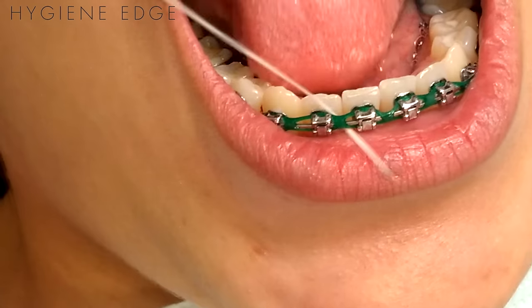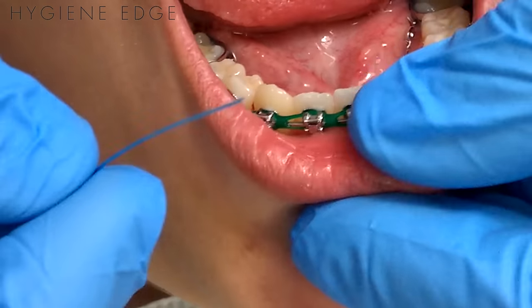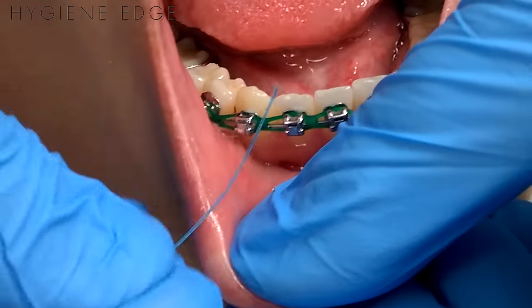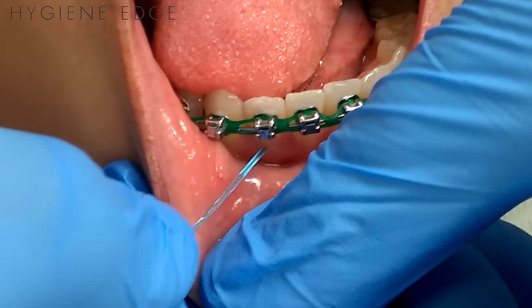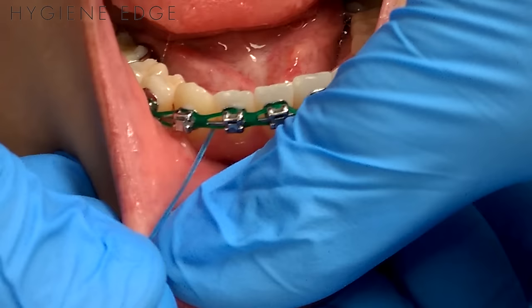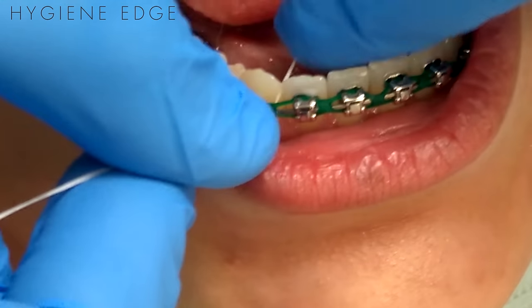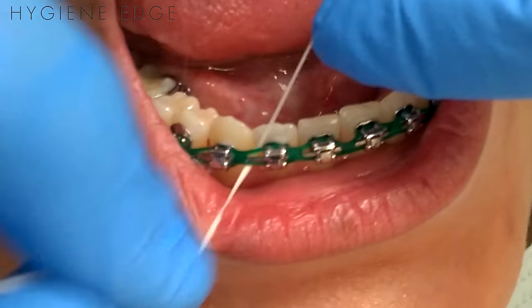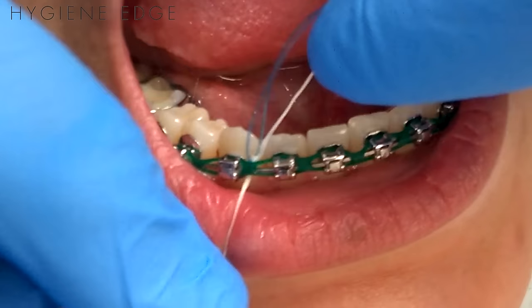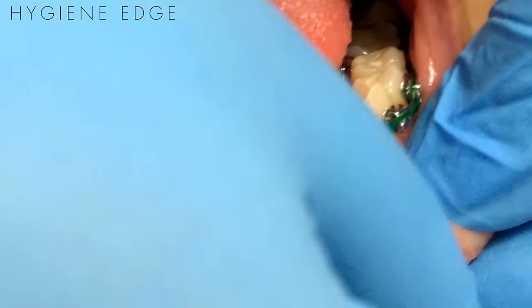The hardest part with flossing ortho is if the patient has a lot of inflammation underneath the brackets. At that point I always use my cotton tip to help grab the floss threader to get around that inflamed gingiva, and then you just do the best you can. Sometimes there's so much swelling that you can't even get your floss threader through, so hopefully your scaling has disrupted the biofilm enough that it'll start to heal.